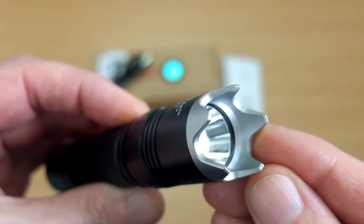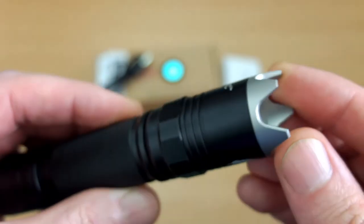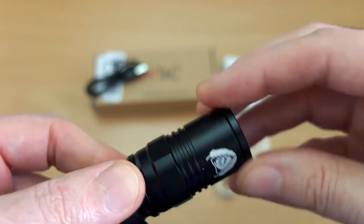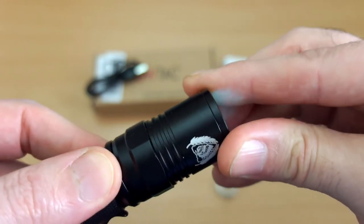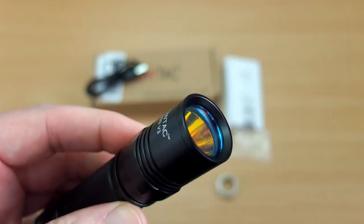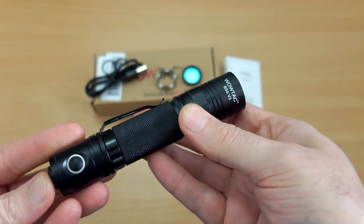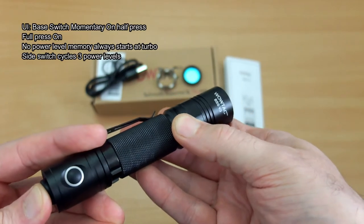The bezel could be used for things beyond self-defense — for example, breaking a glass window on a car door if you needed to get out, which could be quite useful. Just reverse-twist the threads to get it in place. The red filter is something I'd definitely use — it would be quite useful at night.